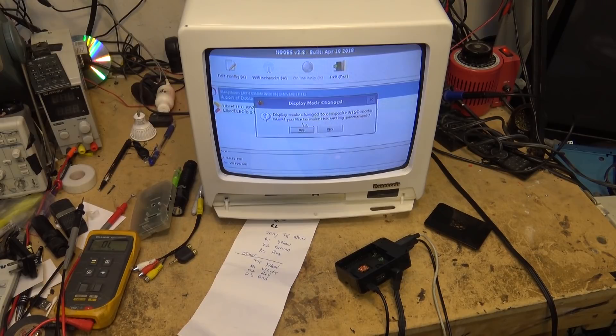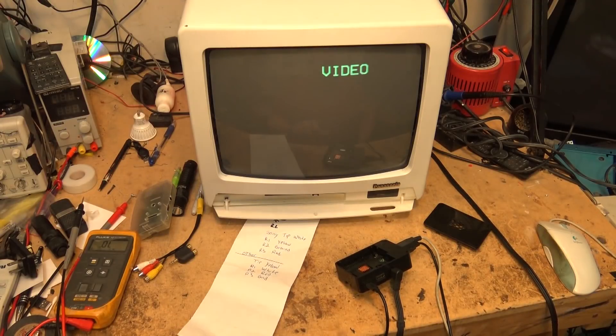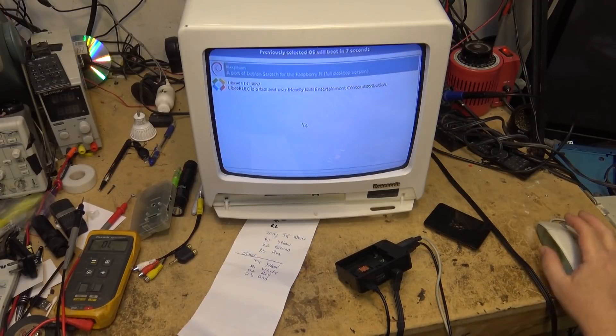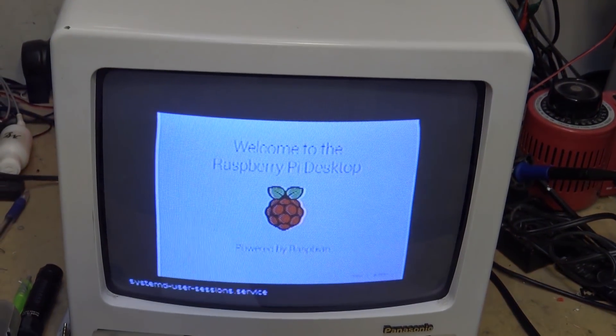That's the procedure to get the video switched on. I then make this setting permanent by selecting yes. Now when I reboot the unit, if I turn it off and back on, it should boot up automatically in composite mode. Once it boots, I can boot Raspbian and surf on a CRT monitor — anything I do should work on a CRT monitor once it boots up. There's the Raspberry Pi desktop.